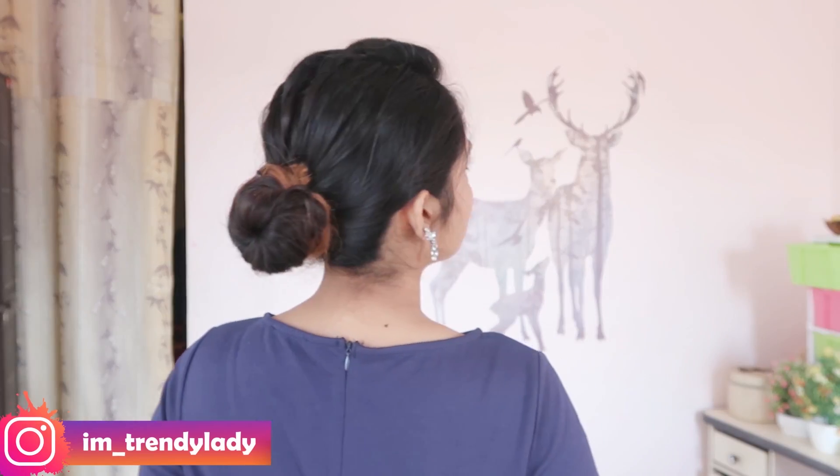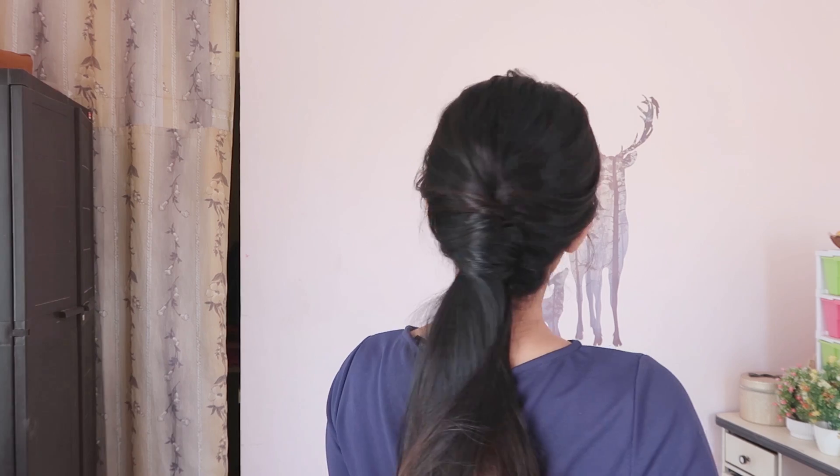Hey everyone, welcome back to the channel. I am Gomal and today I am going to share five hairstyles inspired by Hina Khan. Let's get started.